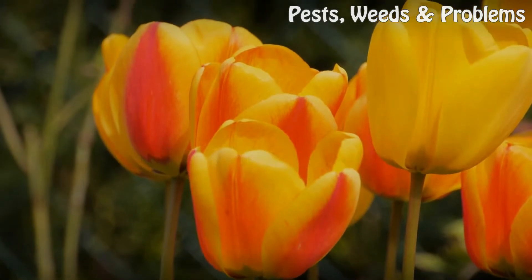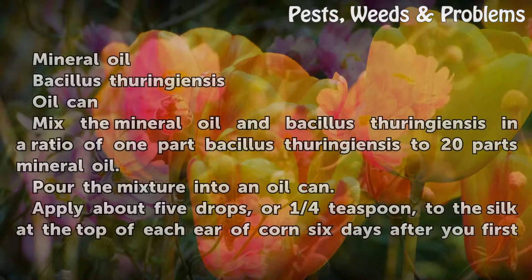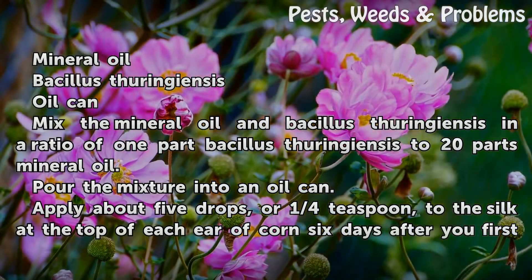Things you'll need: mineral oil, Bacillus thuringiensis, and an oil can.